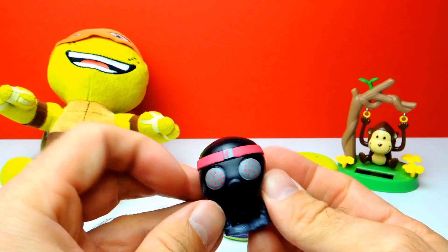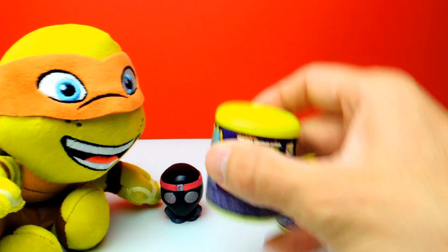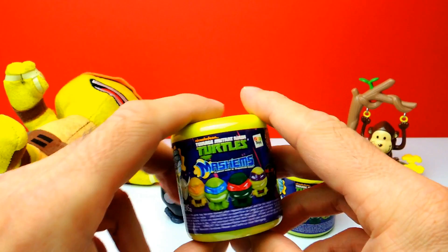We have two more Mashems to go. Those are Ninja Turtle Mashems, so hopefully we get a Ninja Turtle toy. Let's open this one, and wish me luck that we get a nice toy.